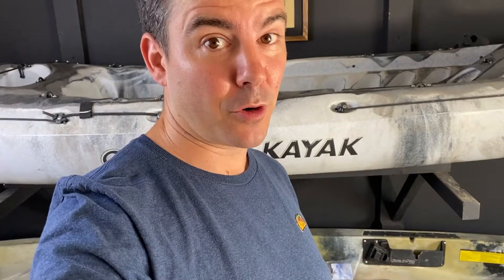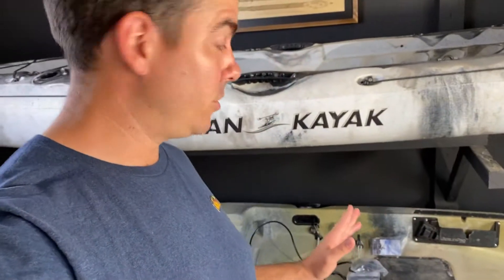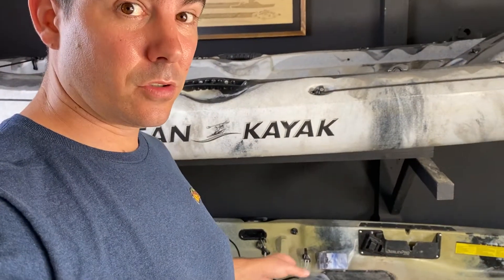Hey y'all, it's Taco Tuesday and I'm gonna get to working on this before we eat dinner. Hopefully it won't take too long. I'm just gonna drill some holes and mount these cables where they're supposed to be.